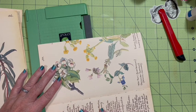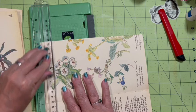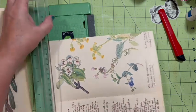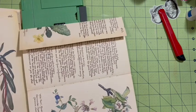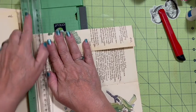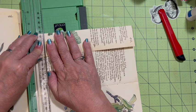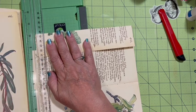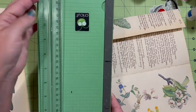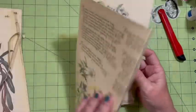I'm going to pull out my cutter, lay it down, and cut a quarter inch off the top. Then we'll come down to the bottom and do the same thing. We've got a problem here — Houston — there's paper in the gutter. I'm going to clean that out. Okay, that is going to give me what I need.